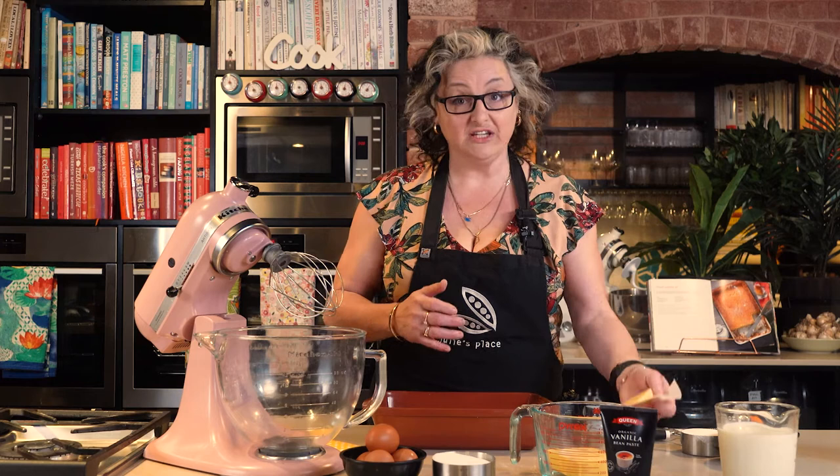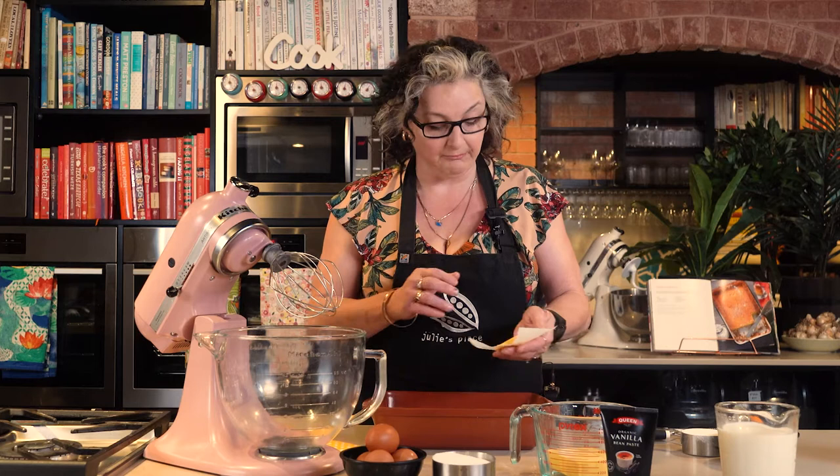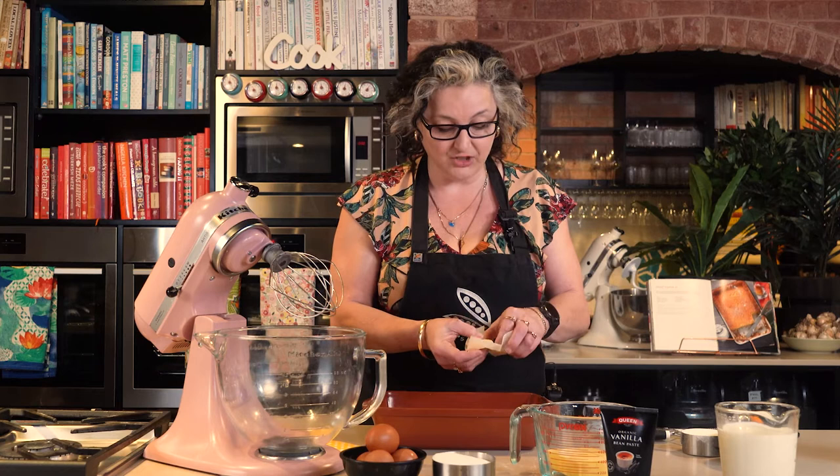The first thing you need to do is grease a lamington-sized tin, a terracotta baking dish like this, a Pyrex dish, or a pie dish — whatever you have. To grease it, all you need to do is use a little bit of baking paper with your butter and just rub it over.